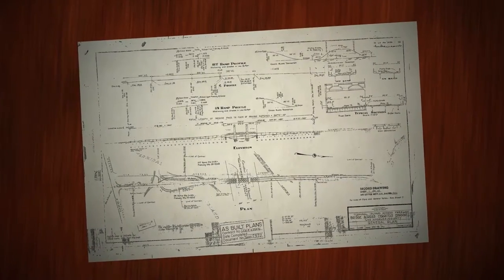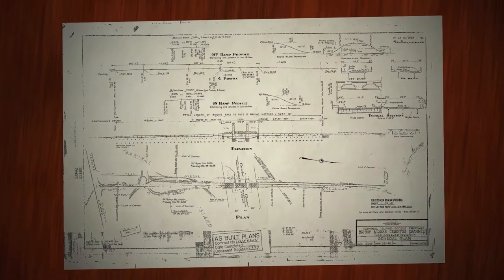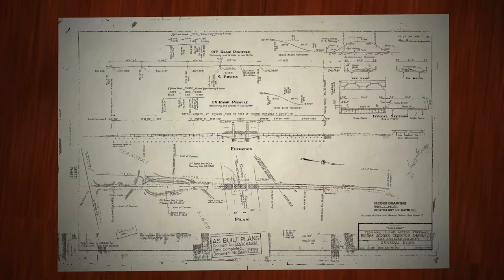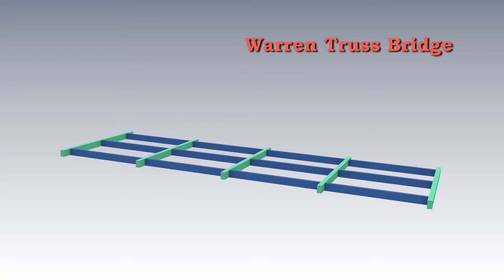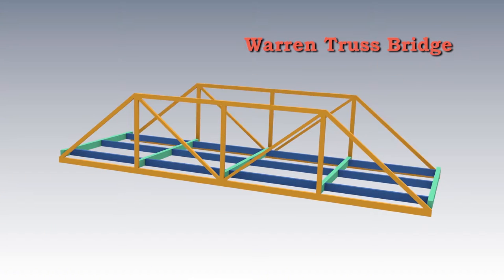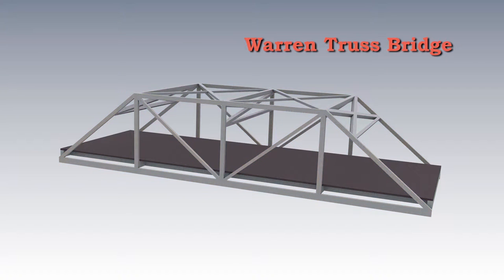The design for the vertical lift bridge, originally approved five years earlier, called for a steel Warren truss bridge. A truss bridge consists of connected structural elements that form open triangles, which are distinctive visual elements of a truss system. Truss bridges combine strength with an open framing system that uses fewer materials than other types of bridge structures, making them economical to build.